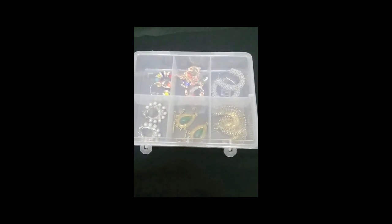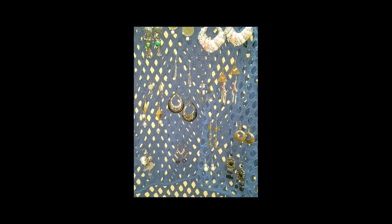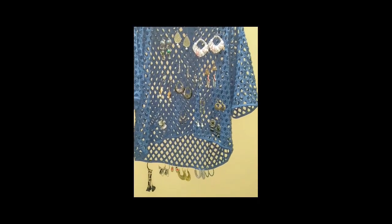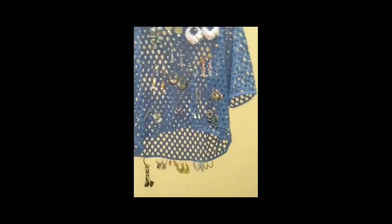Tip number seven: you can use any of your tops or sweaters with holes to display your earrings. It will look something like this. You can display all your hoops at the bottom of the top or sweater like this.